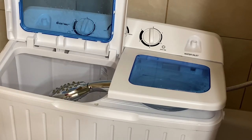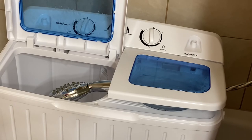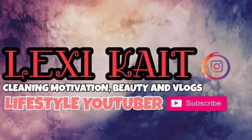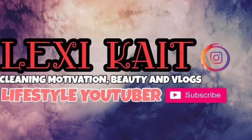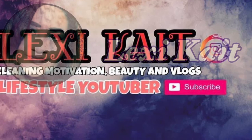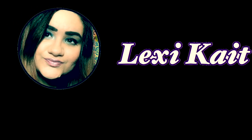Thank you guys so much for watching. If you guys don't know who I am, hi, I'm Lexi, I'm 21 and I'm a college student. I just got my first apartment this year so I'm just learning the ropes of adulting. I also post a lot of cleaning motivation, lifestyle content, beauty and vlogs. If you guys are into that kind of content please leave a like, comment and subscribe, join the family, turn on that bell notification so you never miss a video from me. Thank you so much guys and stay safe!